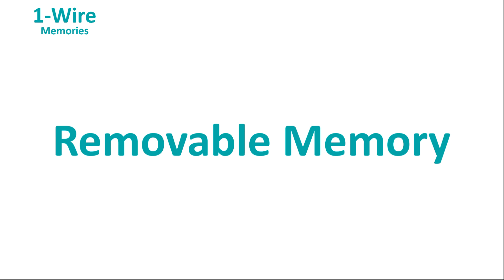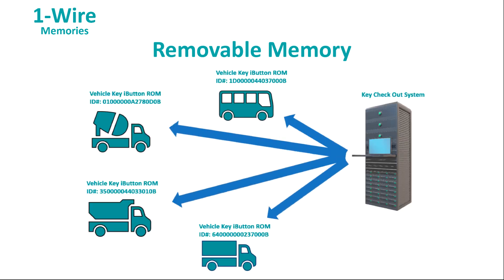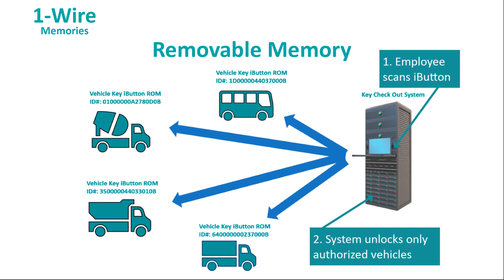Of course, very commonly what you really need is removable non-volatile storage, and for that need, an iButton is the perfect choice. For example, your employees might use an iButton as a token that allows them to check out a vehicle. They'd scan their iButton, and it would unlock only the vehicles to which that employee is authorized. Then anyone can check to see who has the vehicle because it's all automatically tracked.